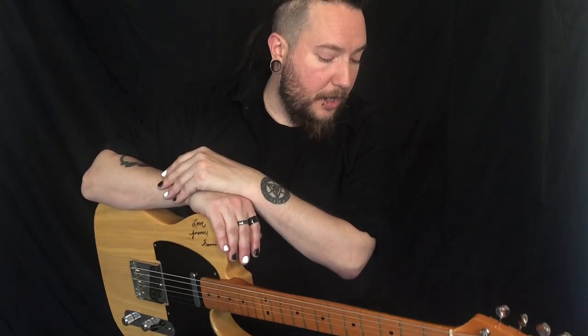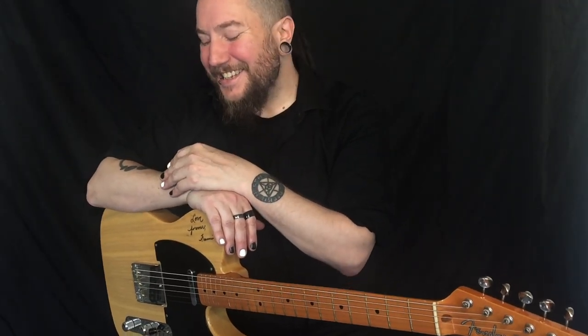So, overall, I'm very impressed with these two sets of strings that I've tried today by Ernie Ball. I think they did a fantastic job in choosing the gauges — it's almost as if they designed them just for my own needs. So, thanks again, Ernie Ball, for making such great strings.